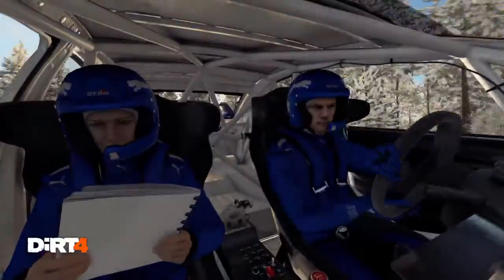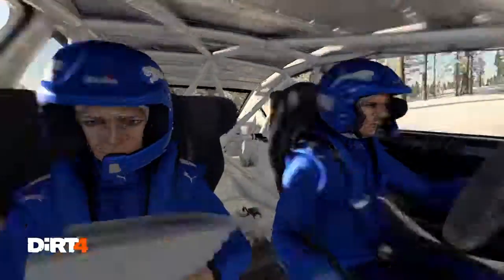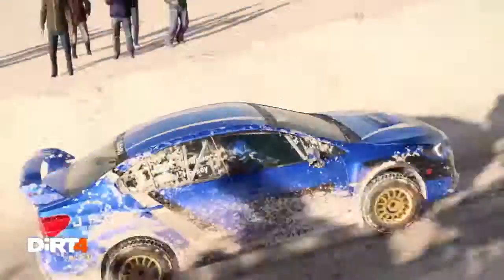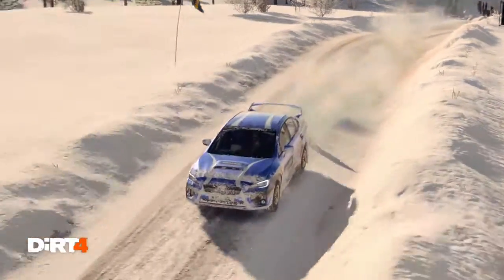Left 4, over crest, 80. Left 6. Right 6. Over bumps, crest.